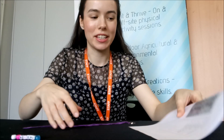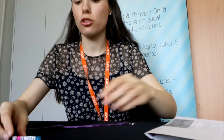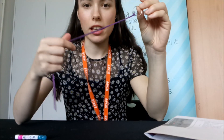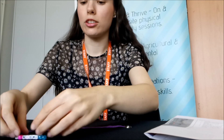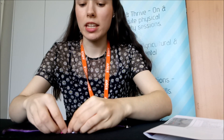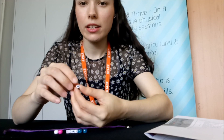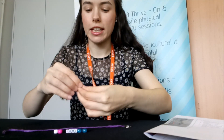Hi guys, it's Naomi. In this session we're going to be creating our own bead keyring. In your pack you should find a ring already attached with some string, and you should have some beads in there — it might even have some letter beads for your name.